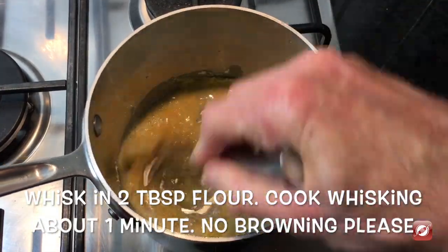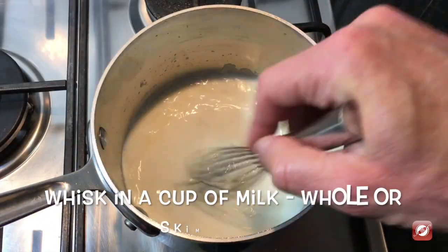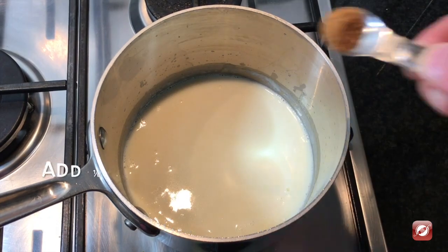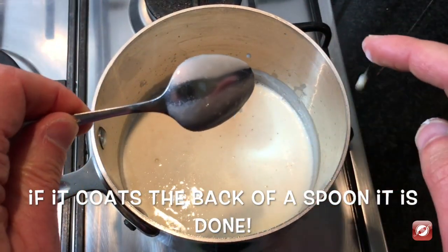To the butter I'm going to add two tablespoons of flour and whisk that in. To the butter and flour I'm going to stir in a cup of milk, and finally just test that it's thickened enough to see if it coats the back of the spoon.